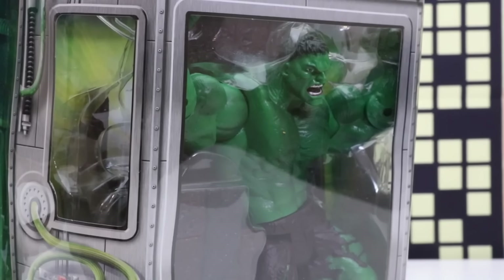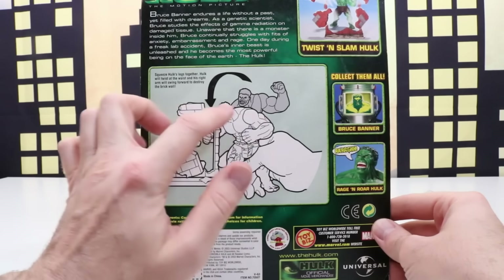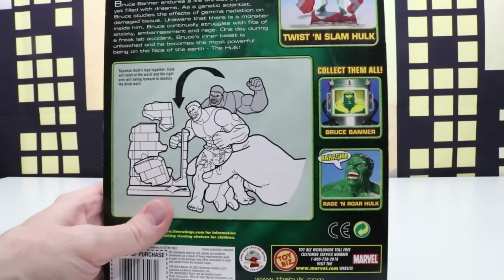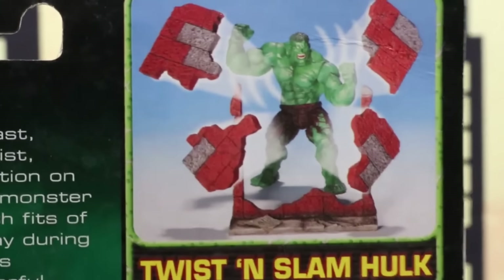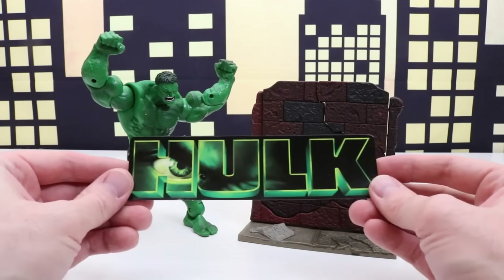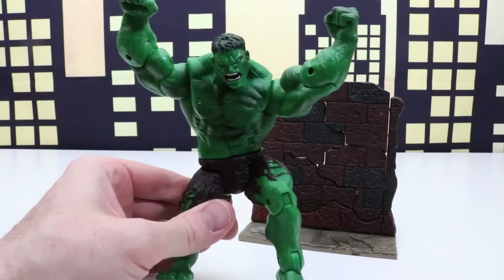It's the Twist and Slam Hulk with collapsible brick wall. Here's a look at the back of the package — it shows Twist and Slam Hulk slamming through a brick wall. There are also some other cool Hulk figures we can collect within the set. Check it out — Hulk is doing a super smash through the brick wall. Here's a look at our Hulk out of the package, and I decided to keep the Hulk nameplate that was on the front of the package. So here's the brick wall and our new Hulk figure.